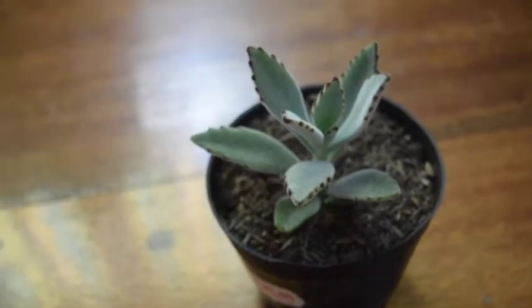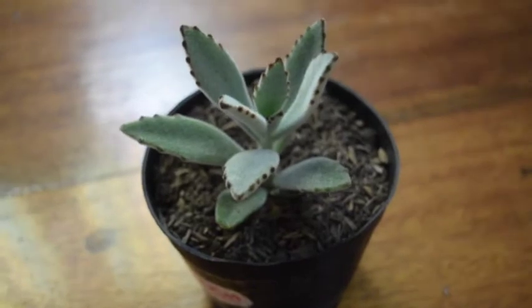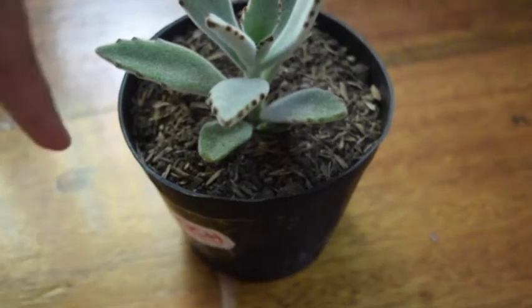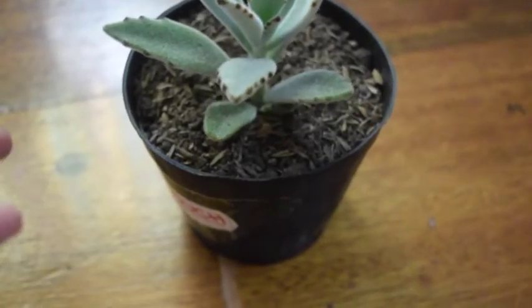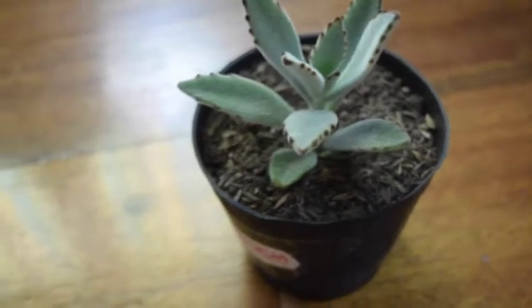Like any other succulent, it barely needs any water, so my watering schedule is to water it every one and a half weeks. A good method you can use is to just stick your index finger in the soil, and if you feel any moisture, you shouldn't water it. But if it's completely dry, then that's the time you should water it.